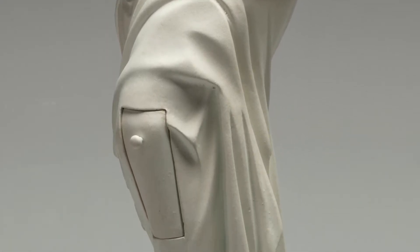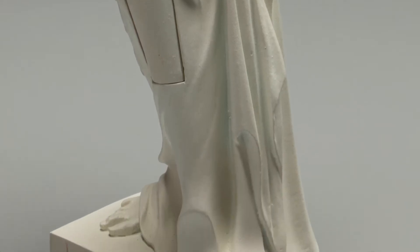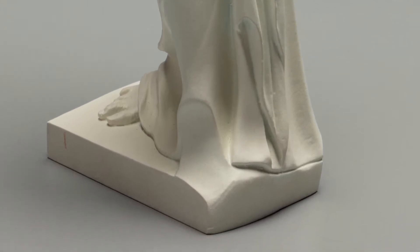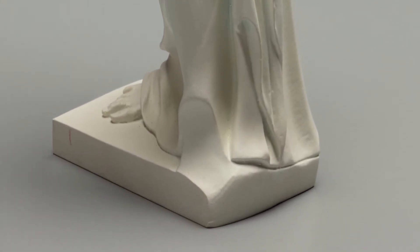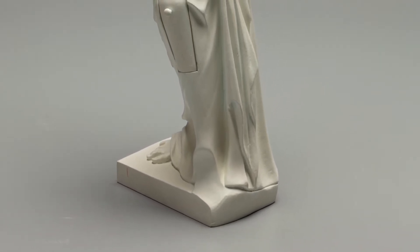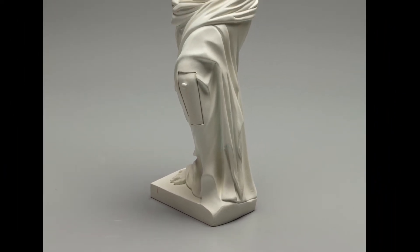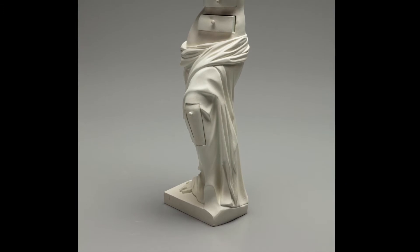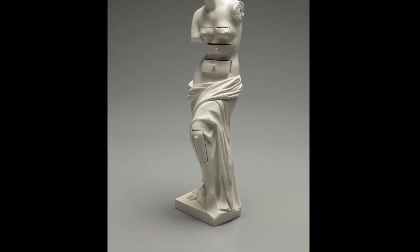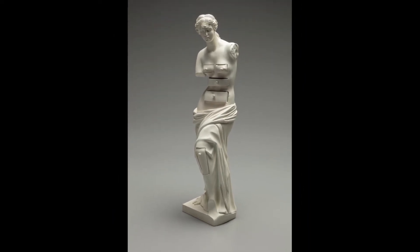Venus de Milo with Drawers entered the Meadows collection in 2018 as a gift by collector and friend of the museum Daniel Malinge. Cast in 1971, our small bronze sculpture was painted white to mimic the original marble. It matches Dalí's first plaster version in all but its small scale, measuring only approximately 15 by 3 by 4 inches.